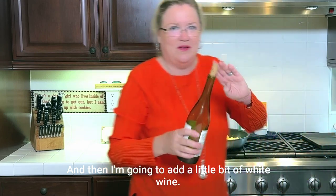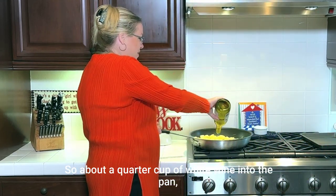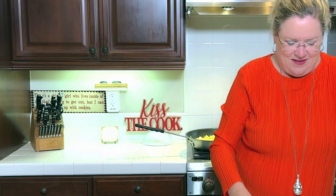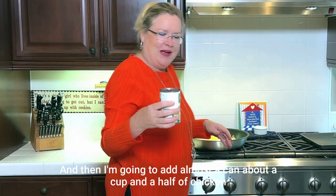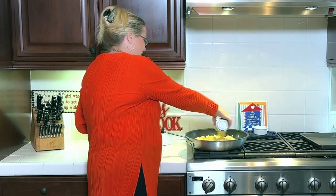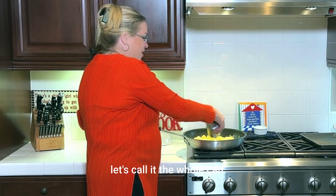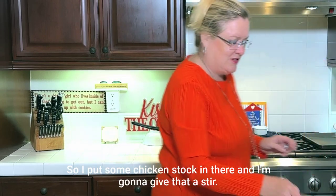Then I'm going to add a little bit of white wine — about a quarter cup — into the pan and let the potatoes soak that up a little bit. And then I'm going to add a whole can of chicken stock. I'll put the chicken stock in there and give that a stir.